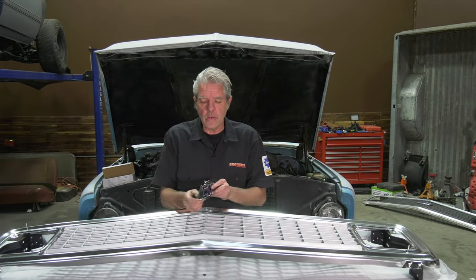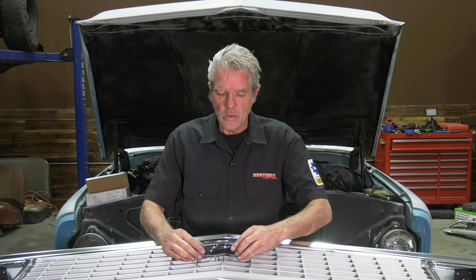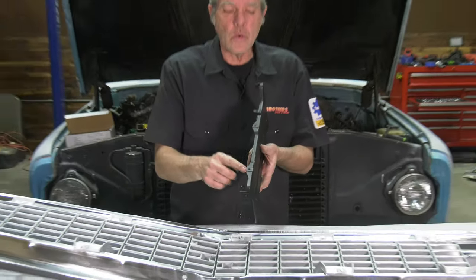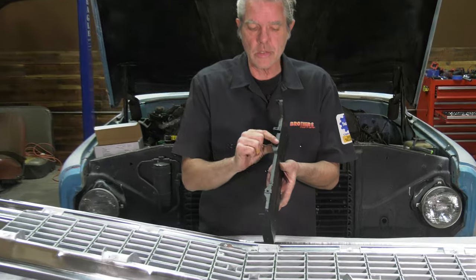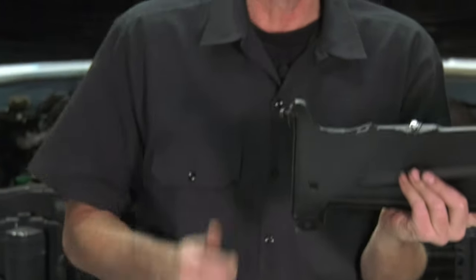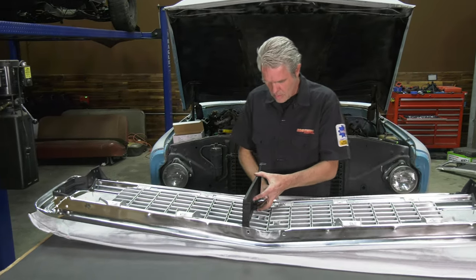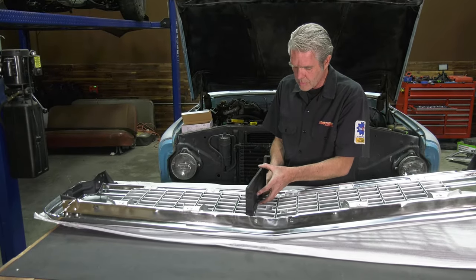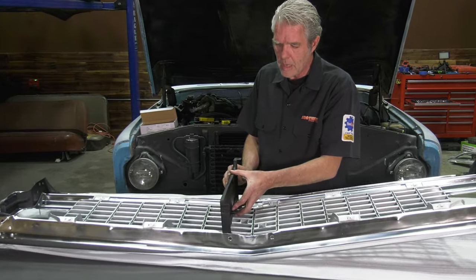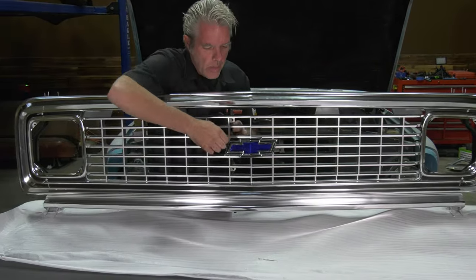I'll put the emblem on next. Notice that it is fat on the bottom and skinny on the top, so install it right like that. These have J-nuts or slip nuts on here so the screws can go on, and there's one down on the bottom too. Those are often broken, so you'll need new ones if that's the case — we got lucky and ours are still in good shape so I'll reuse those. When I put these in, I am not tightening them down just yet. I'll get the grill all in there first and then tighten everything up at the end.